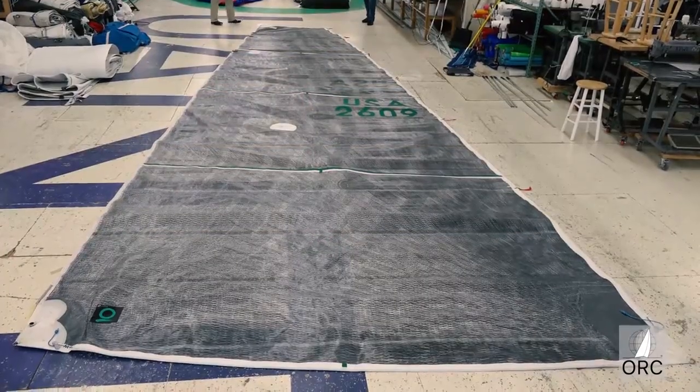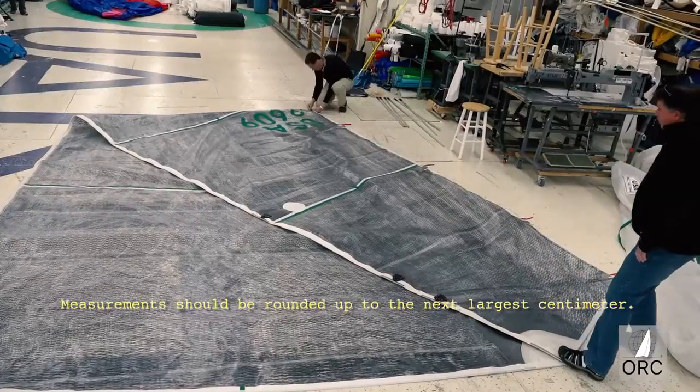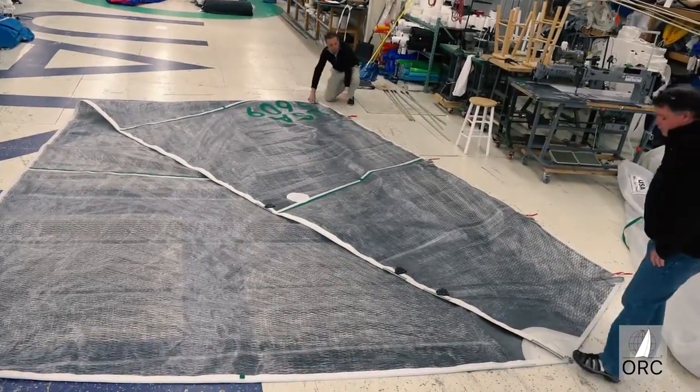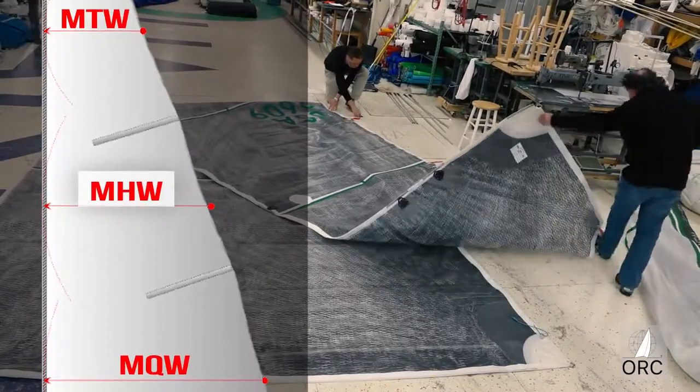Determining the location of these measurement points is done by folding the sail along the leech, then marking the fold point with a permanent marker. The half-leech point shall be equidistant from the head point and the clue. Make a mark on both sides of the leech at this half-width point, or MHW.